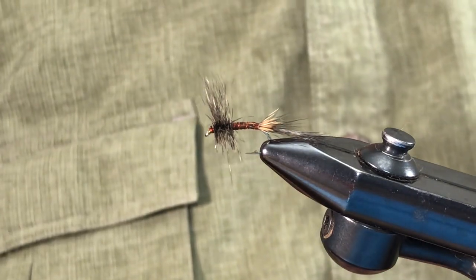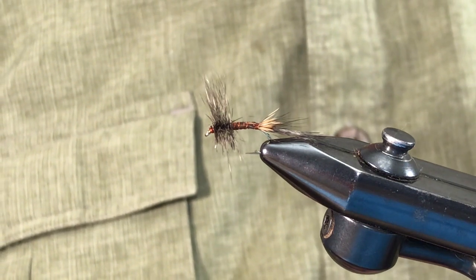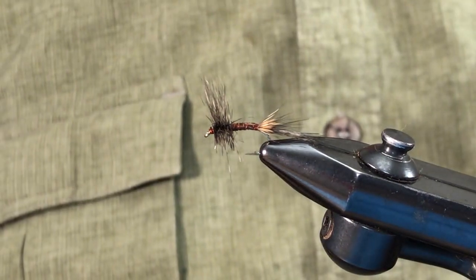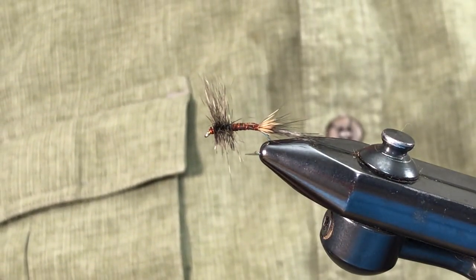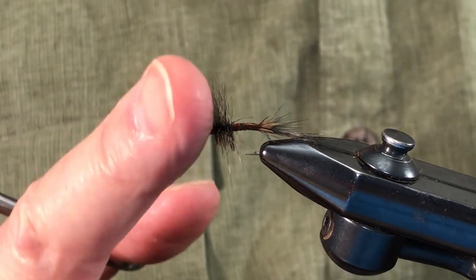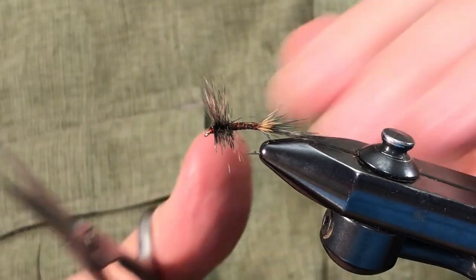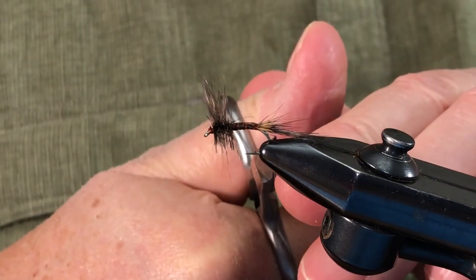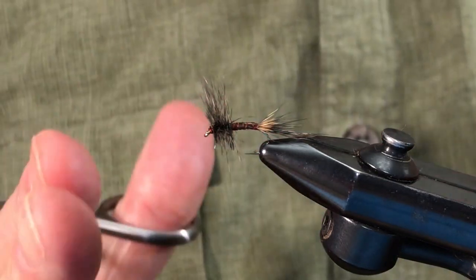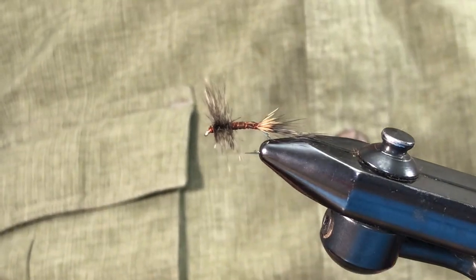So you want a fly that has a good wing representation. The best one I ever found for that was the old-style Swisher and Richards Sidewinder no-hackles — but they're a pain to tie with duck quills. This is probably close to being second under those conditions where the fish have to see a wing to take the fly. But this will cover two bases: the winged fly and the emerger, because they can see the trailing shuck. It kind of fits into the fly pattern rationale type of tying from the previous video.